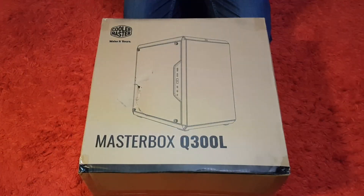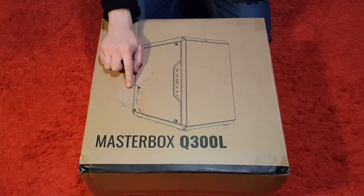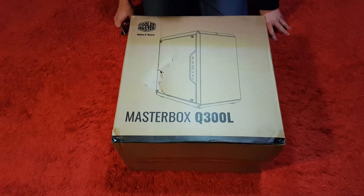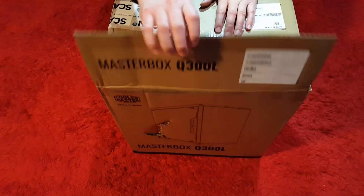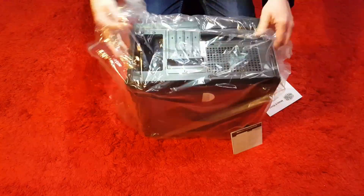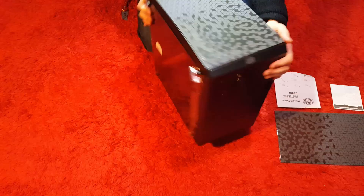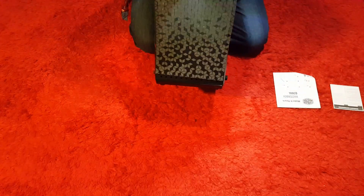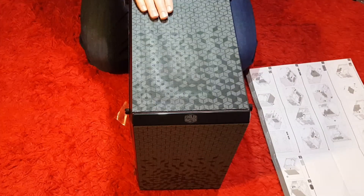So this one is slightly damaged in transit, hopefully it's okay inside, if not it's going straight back. So we're just going to take it out of the box. There we go, all out of the box.